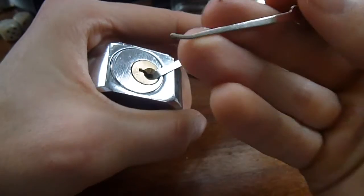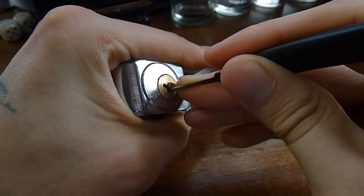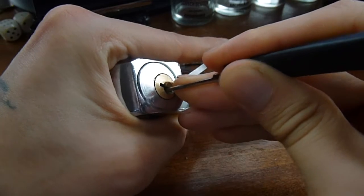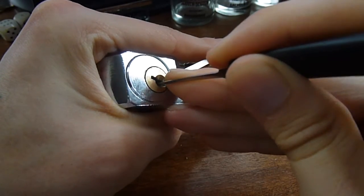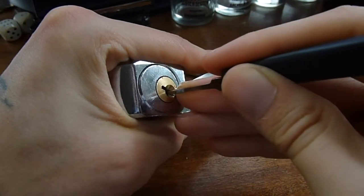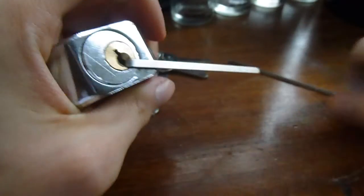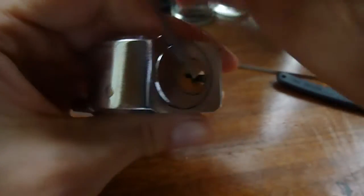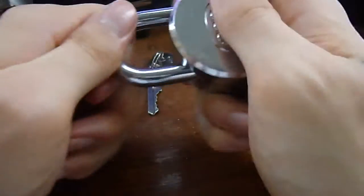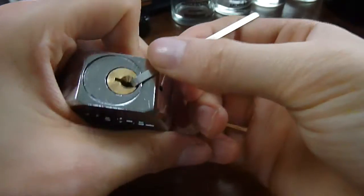That'll be fine — we'll use a short hook. There she goes, that's it. Not a difficult pick — 5-pin, they're all standard.